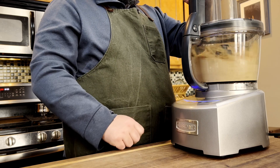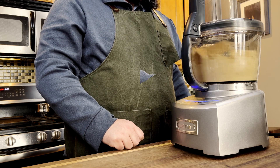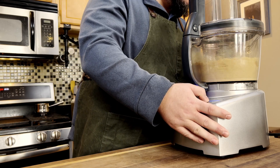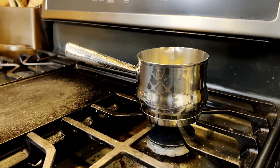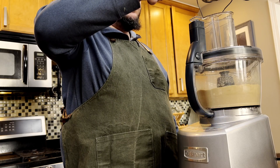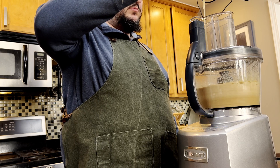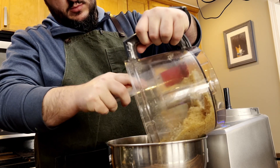Preheat your oven to 350 degrees Fahrenheit. Process the graham crackers, sugar, and salt in a food processor until you are left with fine crumbs. Melt the butter on the stovetop, then turn the food processor back on and slowly pour the butter in.